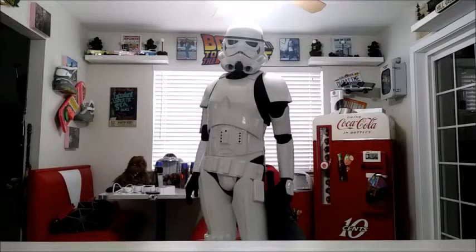Hey everyone, Scooby Doo here. Welcome to a brand new video. Today we're going to be taking a look at my one-to-one scale stormtrooper that was built using Shepperton armor. We're going to talk a little bit about the mannequin and then we're going to be doing some modifications, ultimately trying to turn him into a Jedha patrol commander.